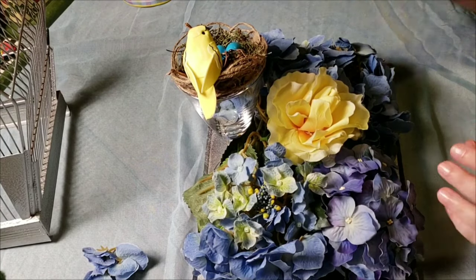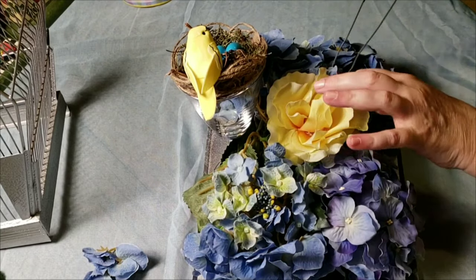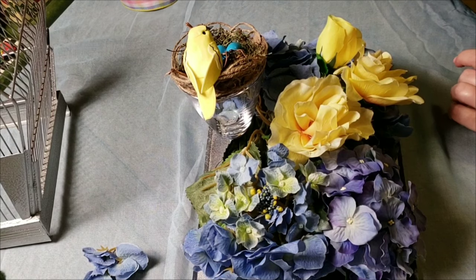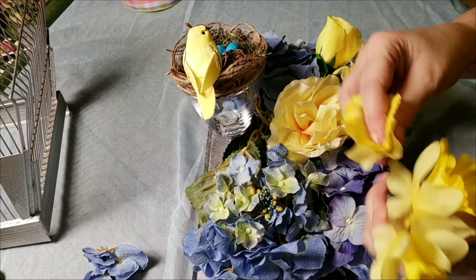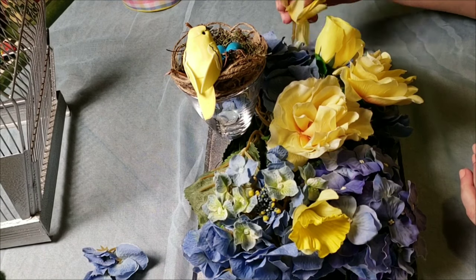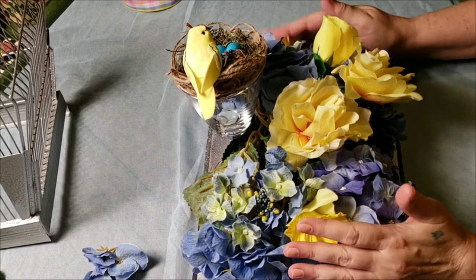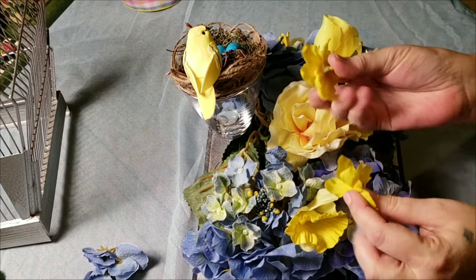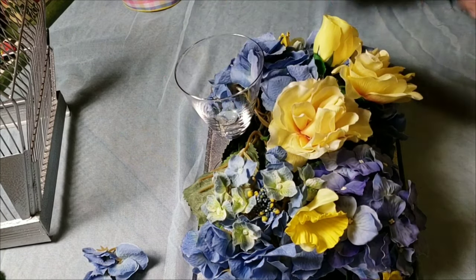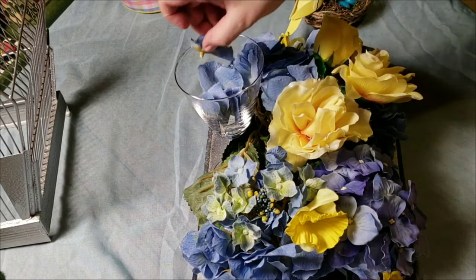To tie in the color of that yellow bird, I'm using yellow flowers from my stash — several different types. Yellow isn't something I had a lot of, but I love the look of yellow and blue together. The ribbon I'll be using has a bit of yellow and blue but is predominantly pink, so I'm not adding any more pink — I don't want to overpower it.